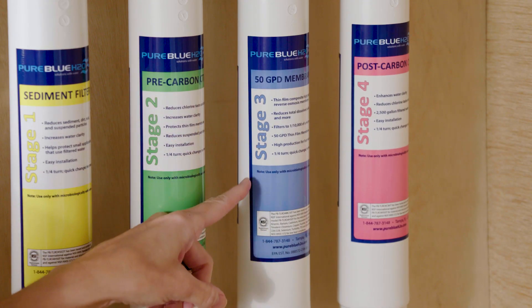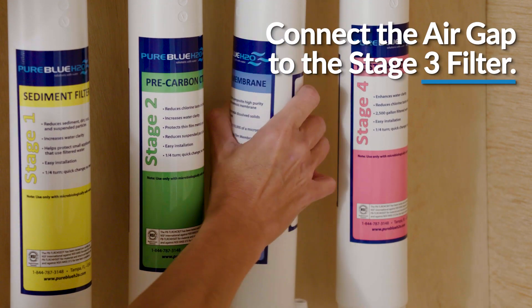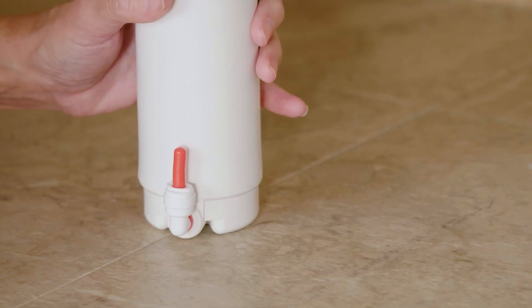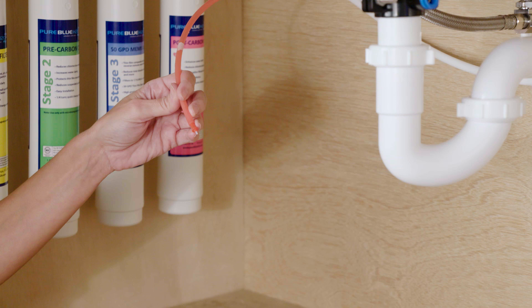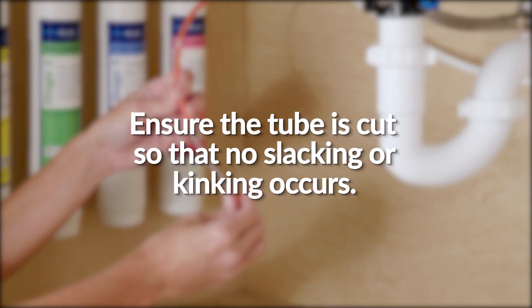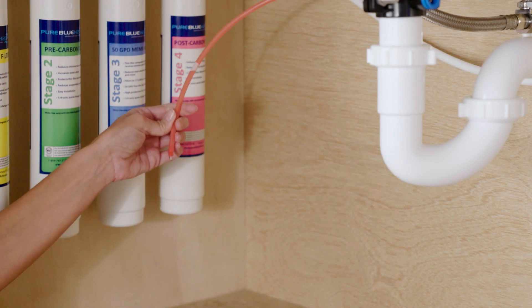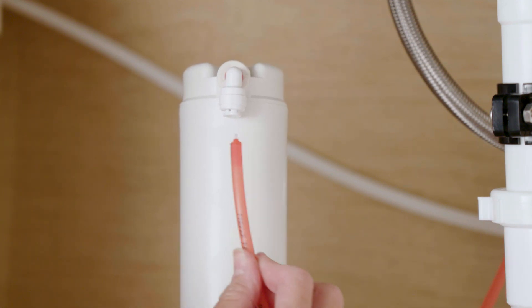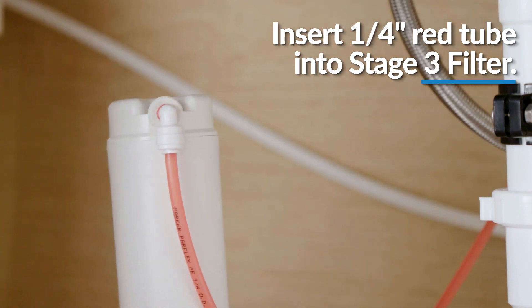To connect the air gap from the faucet to the reverse osmosis assembly, you must first locate the membrane drain port on the bottom of the stage 3 filter. Then, remove the plug from the membrane filter drain port. Next, identify the quarter-inch red tubing attached to the faucet body. Remove the flow restrictor from the bottom of the red tubing and cut the red tubing to a length that will not lead to slacking or kinking. Once you are finished, reinstall the flow restrictor into the red tubing and insert it into the stage 3 filter drain port until fully inserted. Gently tug on the red tubing to ensure it is firmly seated into the drain port fitting.